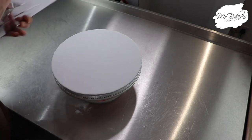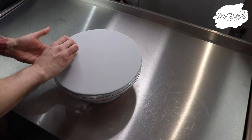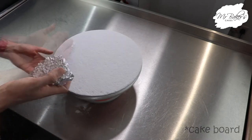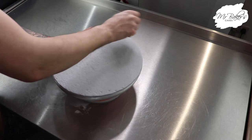Just like in last week's video we're going to be using some tin foil to create the texture, so scrunch this up into a ball and then push it all over the cake board pressing it into the sugar paste. Remember to move the tin foil around so that you don't end up with too uniform a texture.